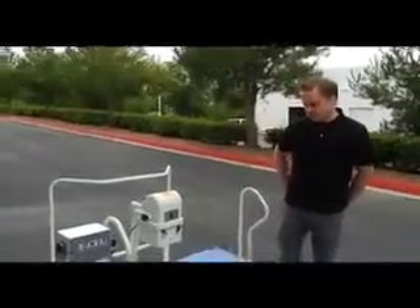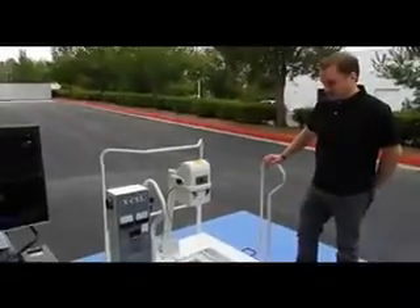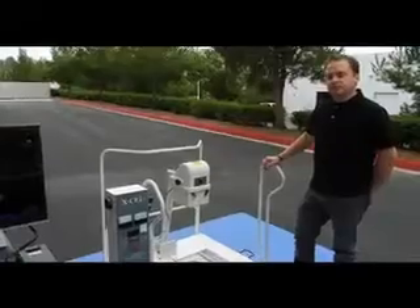Good morning, Josh here with Dicom Solutions. Just wanted to give you guys a quick demonstration of our podiatry system. This one's made by 2020, and there's two different styles that this podiatry system comes in.